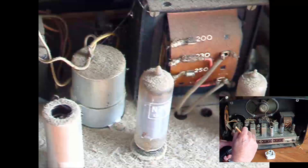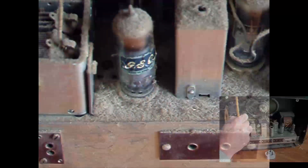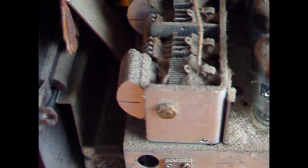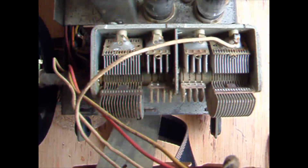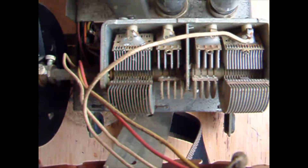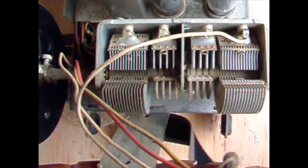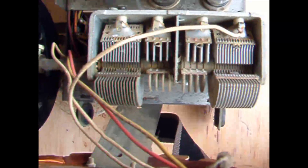Hi again. You may remember when I first opened up this radio it was pretty dusty and I vacuumed out the tuning capacitor and the rest of the chassis. It's still a little bit dusty, and it's always a bit of a problem to know how to get into these things without blowing dust everywhere. Don't blow into them — the dust is horrible if you breathe it.